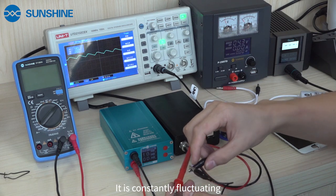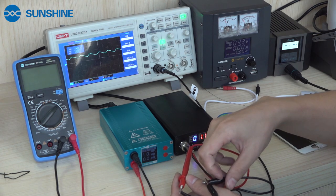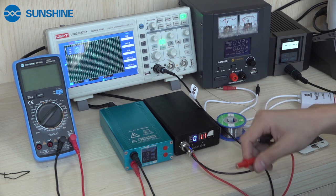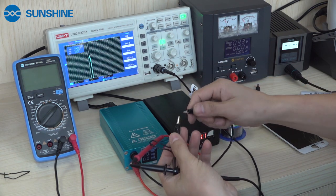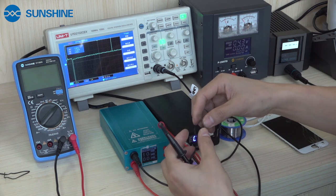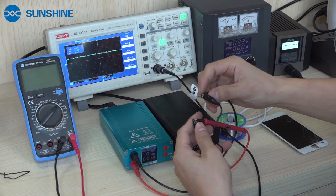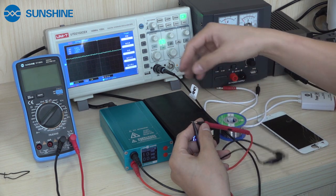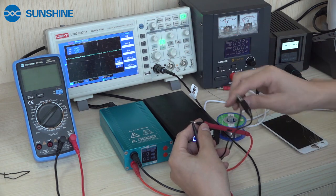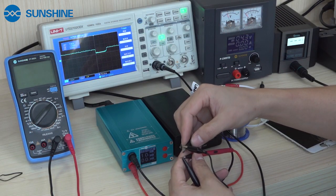Now we check another machine. You can see the waveform is a little different. Now we check the Sharp Culer. This Sharp Culer uses a good quality chip. You can see the waveform just comes down and then goes back up. It will burn for an instant, but then it will recover.